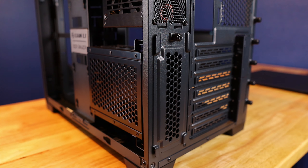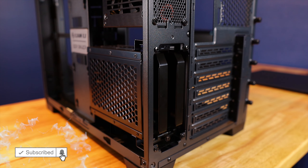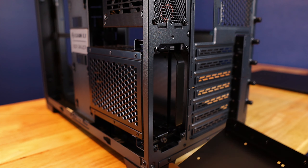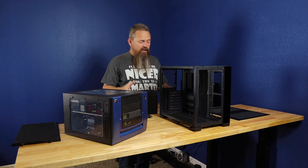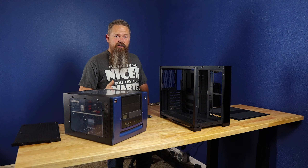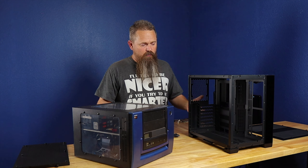To get into the drive cage, undo the thumb screw on the back and move it out of the way — inside you have two 3.5-inch slide-out drive caddies. There's not a whole lot of room for expansion: you literally only have room for two 3.5-inch drives and two 2.5-inch drives, not counting any M.2 slots on your motherboard. You should have adequate storage at least for gaming.